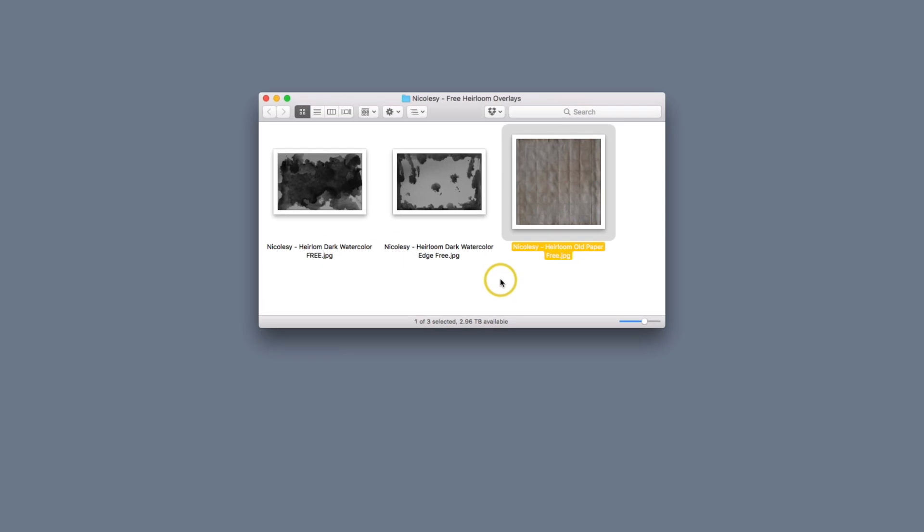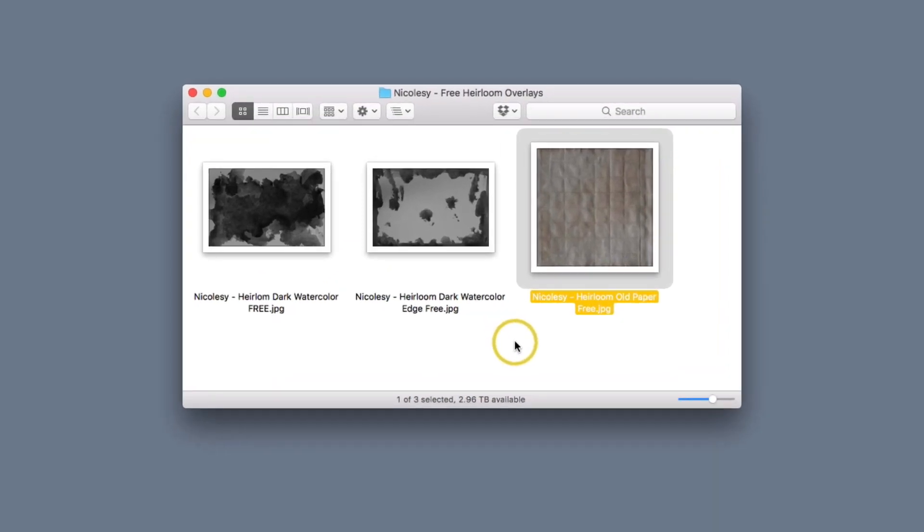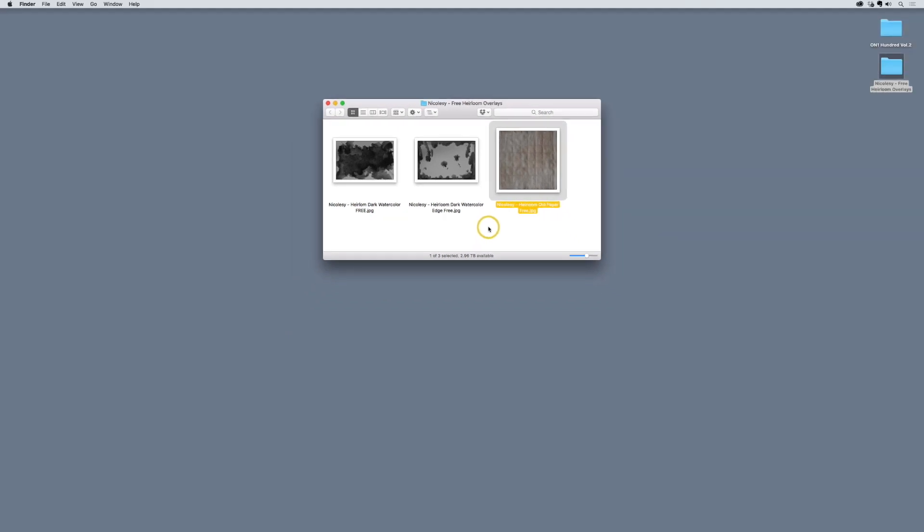It's also worth noting that these three overlays are in addition to the ones you would get in the pack, so you're not going to have any duplicates if you download these overlays along with the ones inside my store. Okay, let's go ahead and get started.